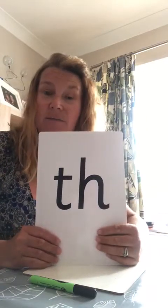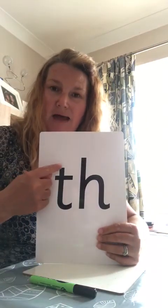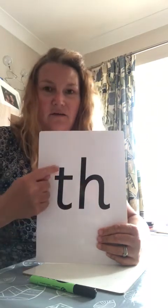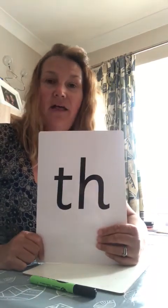Now we are going to have a look at what our sound looks like. So this is what our sound looks like — it is made up of a t and a h. T and a h. And these special friends, when they stand together, they make a 'th' sound.